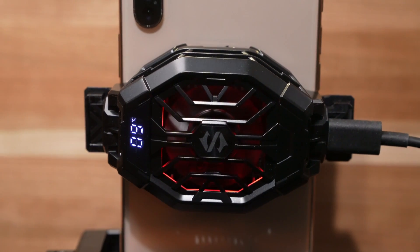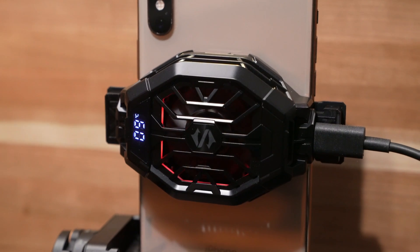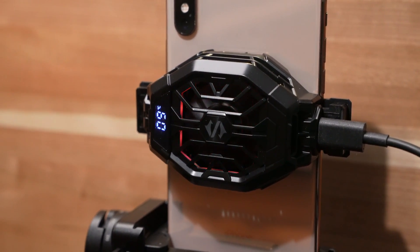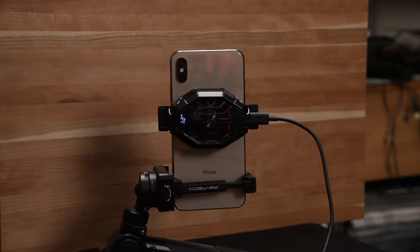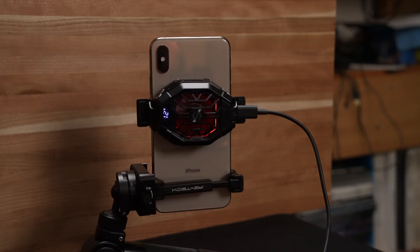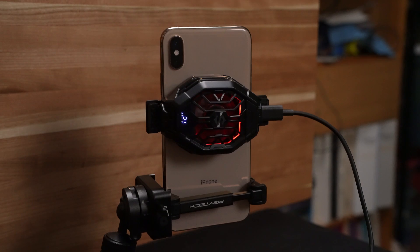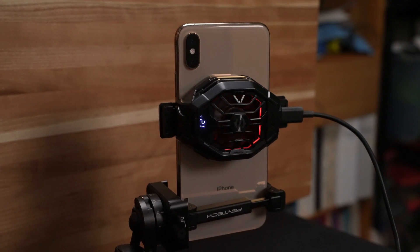The device you're looking at on the screen right now will solve that problem for you. It's just a standard phone cooler like you can buy for gaming, and I've attached it to my phone with another phone clip below it to hold the phone up in the right position for recording. This isn't just a fan — it's actually a thermoelectric refrigerator that can get your phone down well below room temperature.